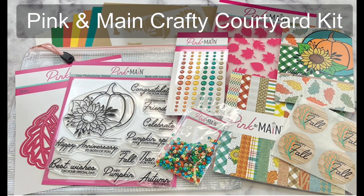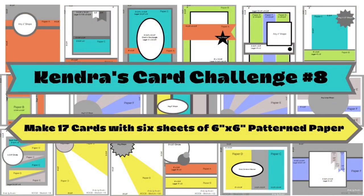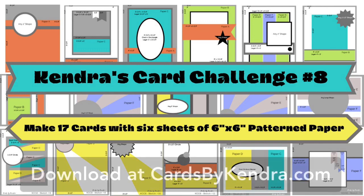Hello and welcome back to my channel. This is Kendra and I'm so glad you're here. Today I'll be sharing how I made 19 A2 size cards using Pink and Main's Floral Pumpkin Crafty Courtyard Kit and the cutting templates and card sketches from Kendra's card challenge number eight.